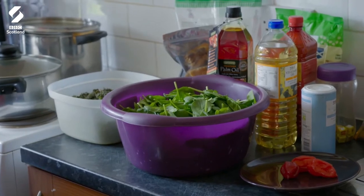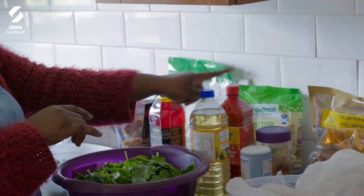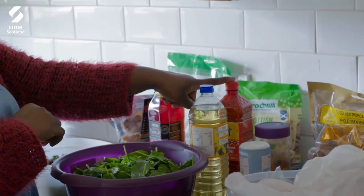Can we talk about the oils? You've got quite a lot of oil on the worktop. How much would you normally use? I'd go with half a litre of palm oil and 250 ml of vegetable oil. For this dish you don't use lots of water, so it's the oil that makes it watery — it really takes a lot of oil. So that's three quarters of a litre of oil in one dish.